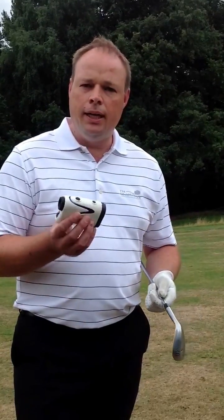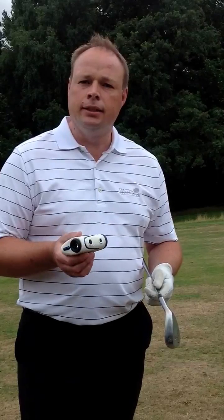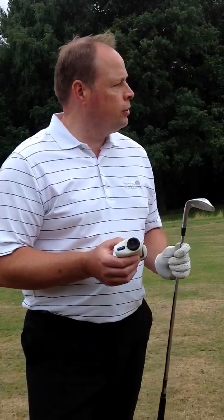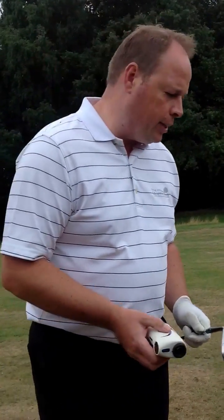Hello, welcome back to my Short Game Masterclass. In this shot we're looking at a pitch shot from 80 yards. I've used my laser device just to make sure that we have the exact distance, which is very important to get the ultimate accuracy that you'll need. I've chosen the right club — in these circumstances I'm using a 53 degree wedge.